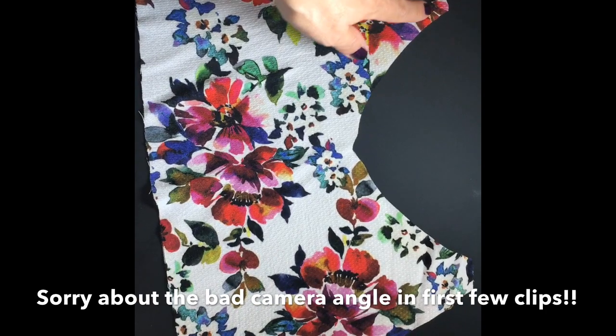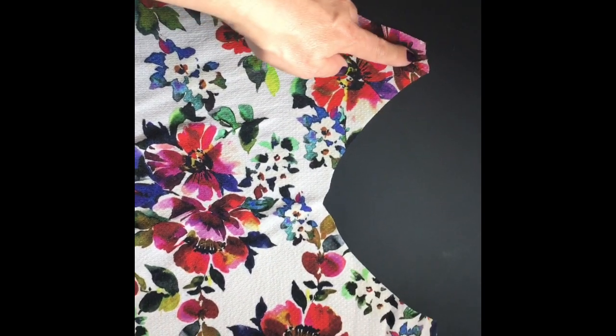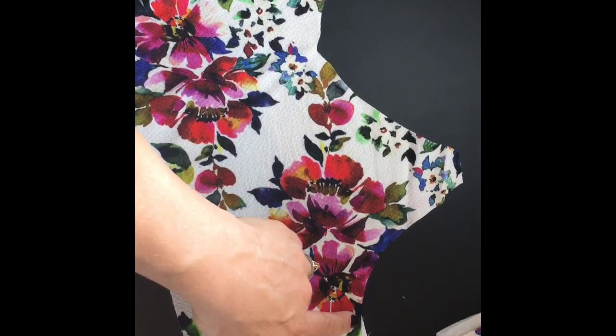Now it's all cut out, the first thing they ask you to do is stay stitch around the neckline on the front and back pieces and also to stay stitch around those armholes, and this will help to stop any stretching out. So I'll go and do that now and then I'll come back to you.